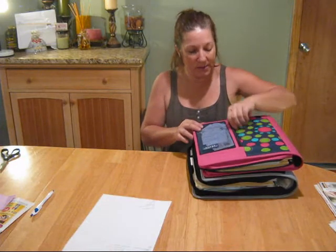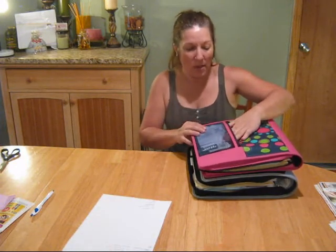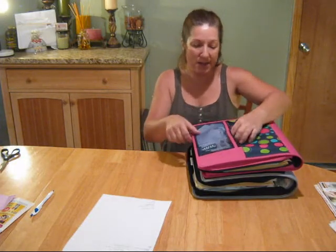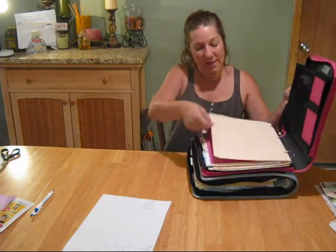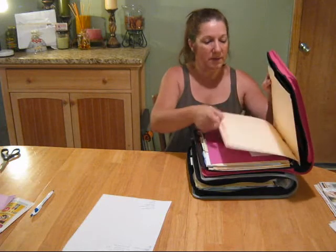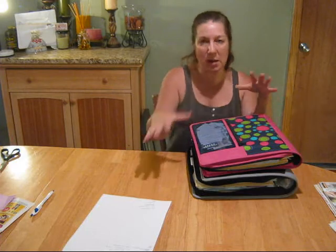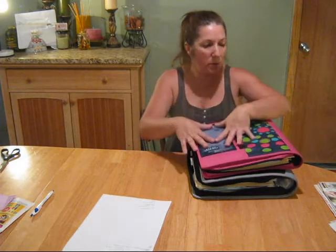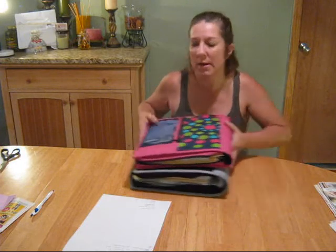Another thing I do: when I get rain checks I put them in this little zip-up pouch when I'm at the store. That way when I get home I can pull them out and organize them. This is my CVS area, so if I have CVS rain checks I put them in these little pouches here. When you're standing in the store and they're handing you all this stuff, you really don't have time to sit there and organize — so put them in that little pouch on the front and organize when you get home.